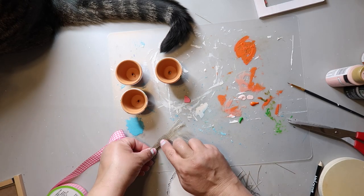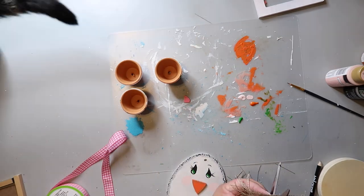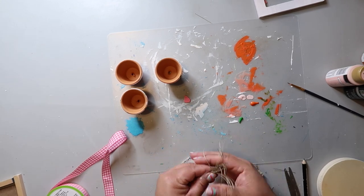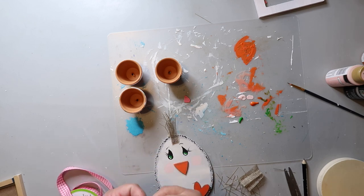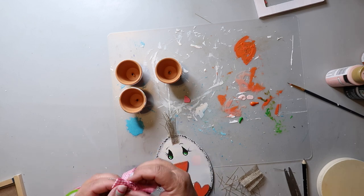Sammy from Unicorn Dust Designs did a chick very similar recently and she used burlap for the hair — I thought it was so adorable and wanted to try it. I also added a pink gingham ribbon bow to the top as well.